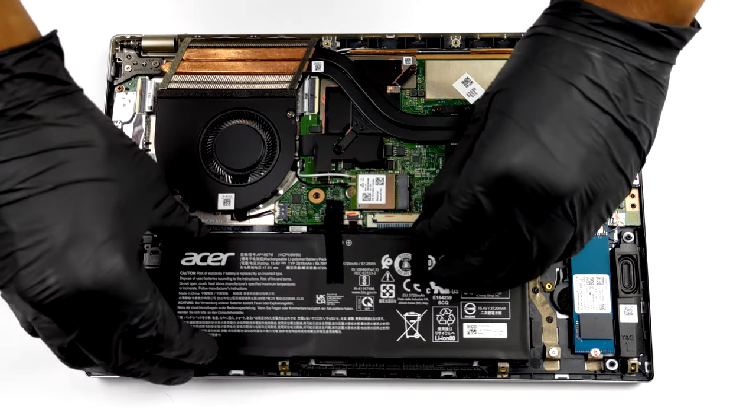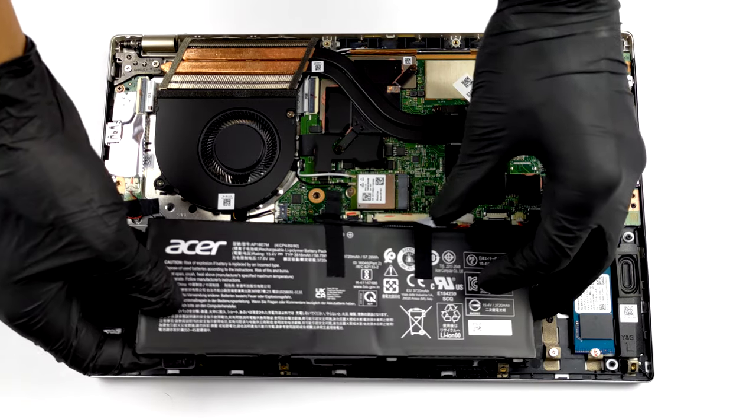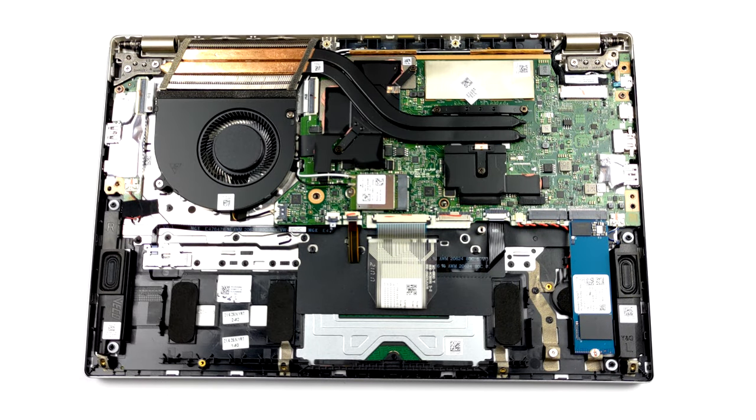Sadly, the memory is soldered to the motherboard, and as for now there are two options: either 8 or 16GB of dual-channel RAM.